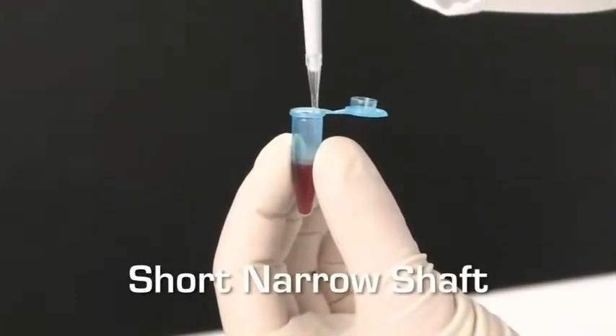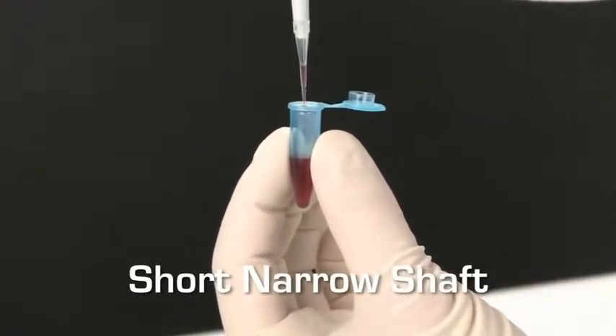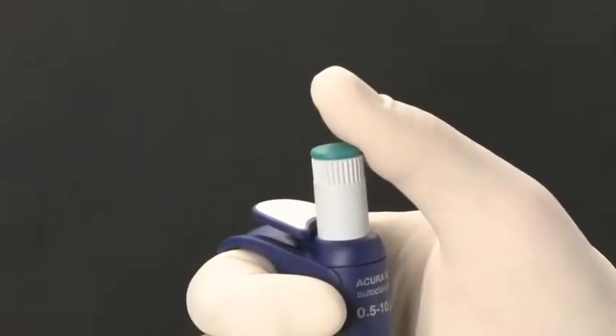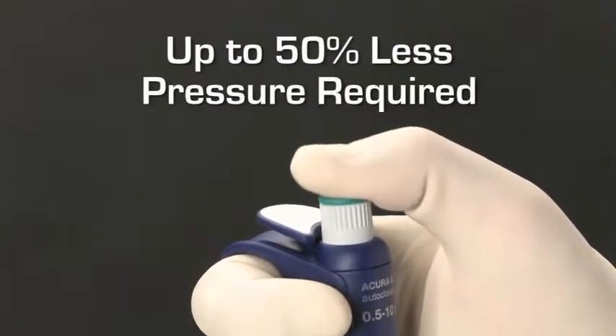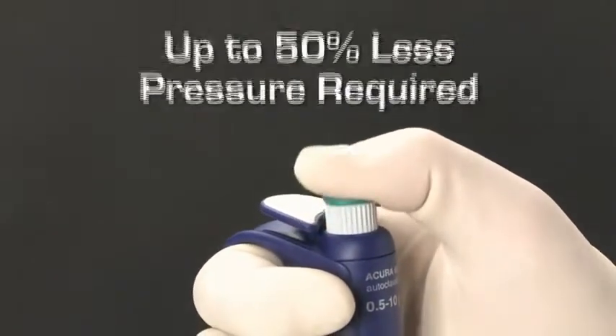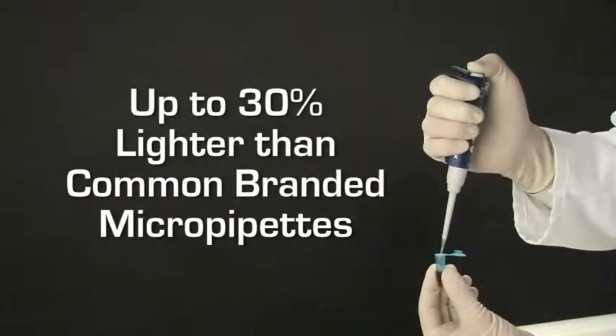The short, narrow shaft enables dispensing into the tighter opening of smaller microtubes without contaminating the procedure. A newly designed plunger seal provides extremely smooth, stable action to maintain steady handling while dispensing and to further reduce hand fatigue. The reduced weight makes it effortless to control while performing delicate tasks.